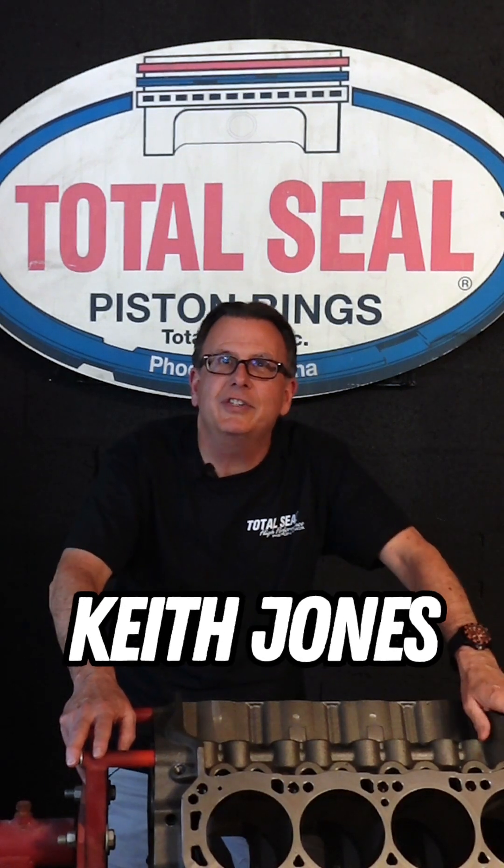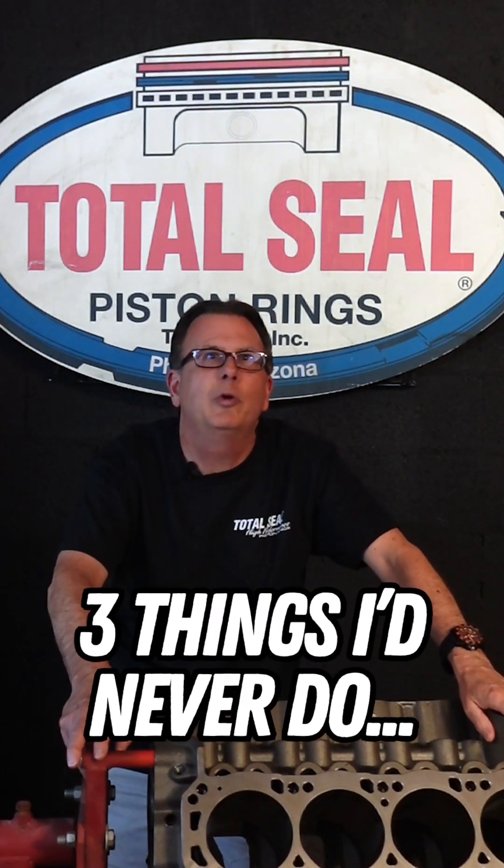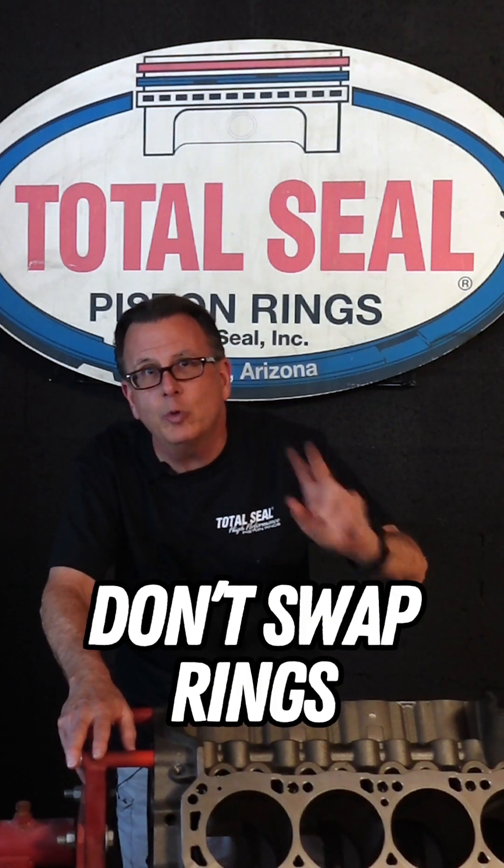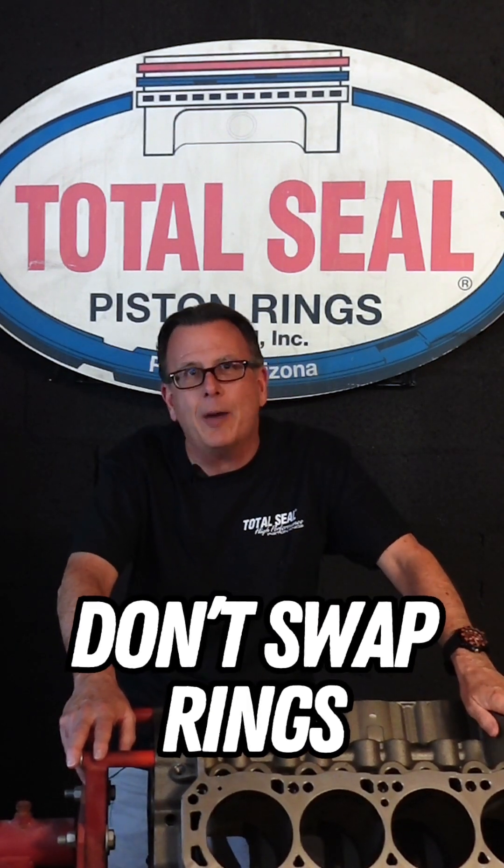For those that didn't know it, I've been working here for 26 years, and I've seen just about every silly thing that you can do to a piston ring. Three things that I never do to a piston ring. One: when you buy a set of rings, whether it's mine or somebody else's, there's a bit of engineering involved there. Don't take it upon yourself to swap top rings and second rings around. You want to get into a real oil burning situation or a bad blow-by problem? Give that a try.